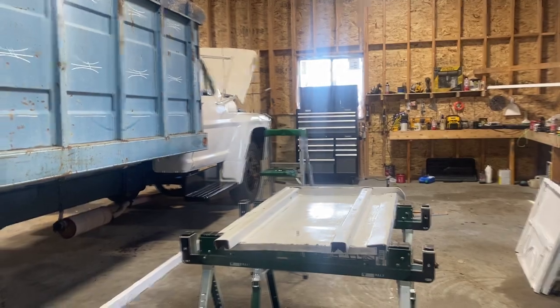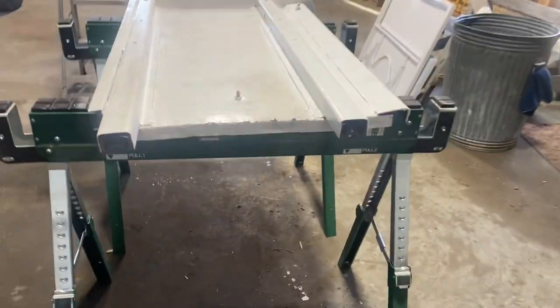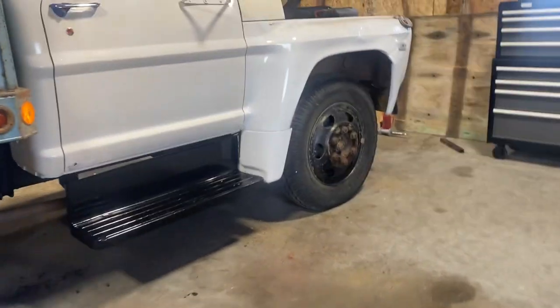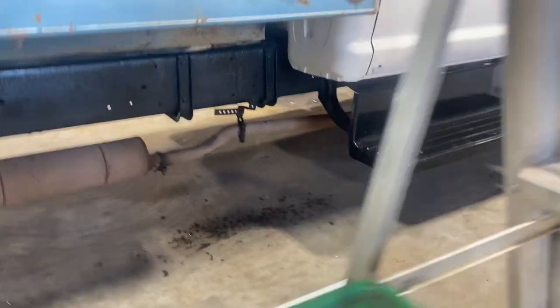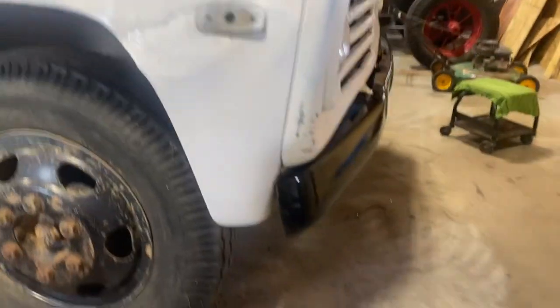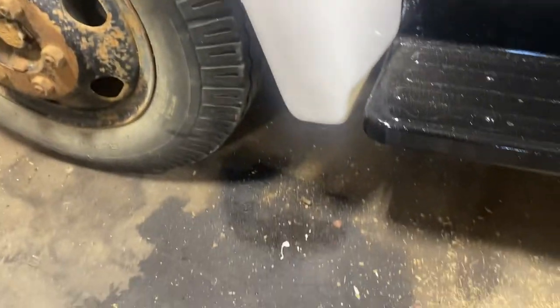1969 Ford F600 getting some more work done on the paint. Took a panel out of the back, getting it painted. Now we got this part done, that part done, that door's got one coat on it, so does this fender. Painted the front bumper — one coat on this fender using a roller.